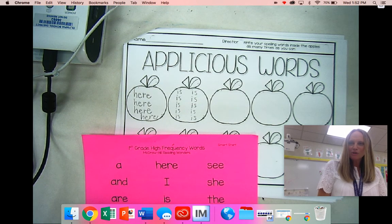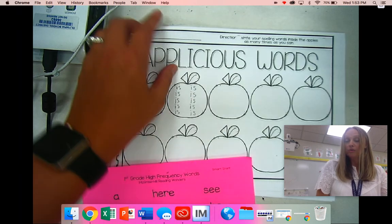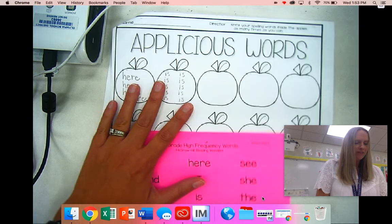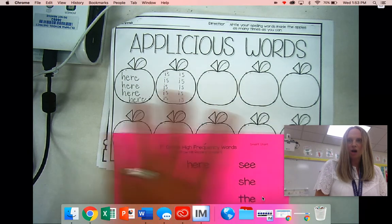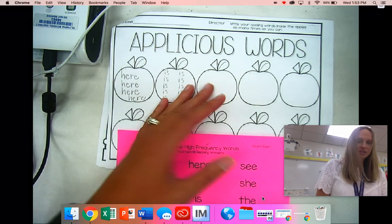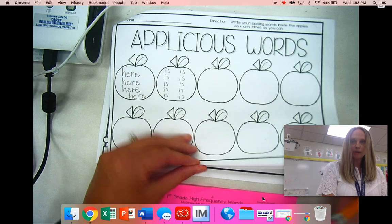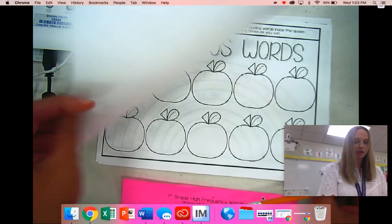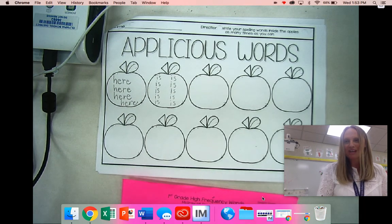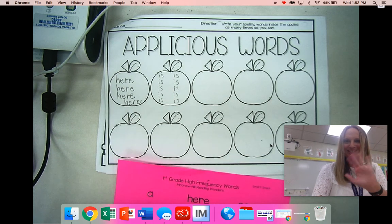So your job during your word work time is to work on reading the words and practice spelling the words without looking at the list. And then remember, if you don't finish this all in one time, that's okay — you can pick back up and continue on another day. You have two of these in your word work packet, so you get to do that two times. And then once that's filled up, you'll have to choose something else. Have a great time reading and writing sight words. Bye, boys and girls.